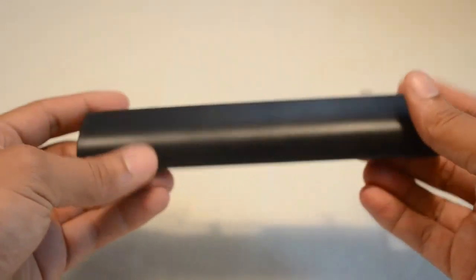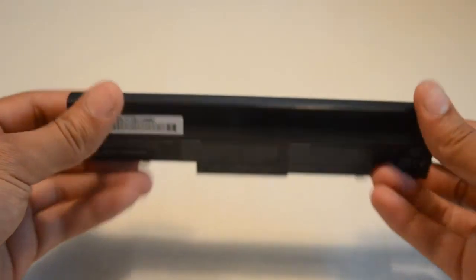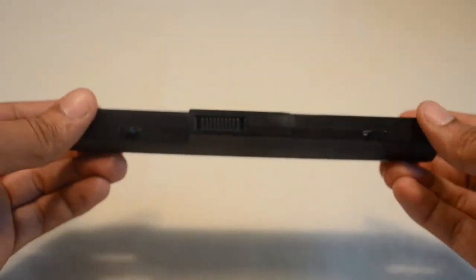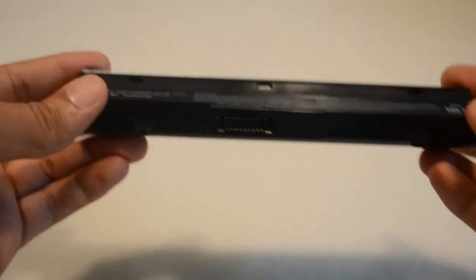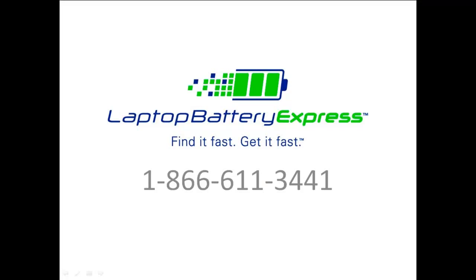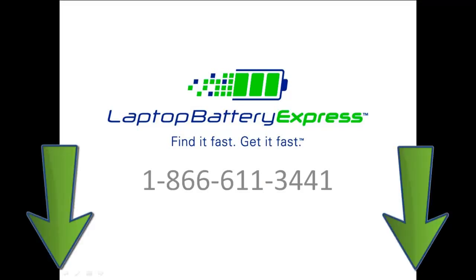All of our batteries ship to the United States, and all air shipments placed by 6 p.m. Eastern ship the same day. Please note that not all battery model numbers are listed, so if you're unsure whether or not this battery is right for your computer, please give us a call and one of our customer service representatives would be more than happy to help you in determining if this battery is right for you.